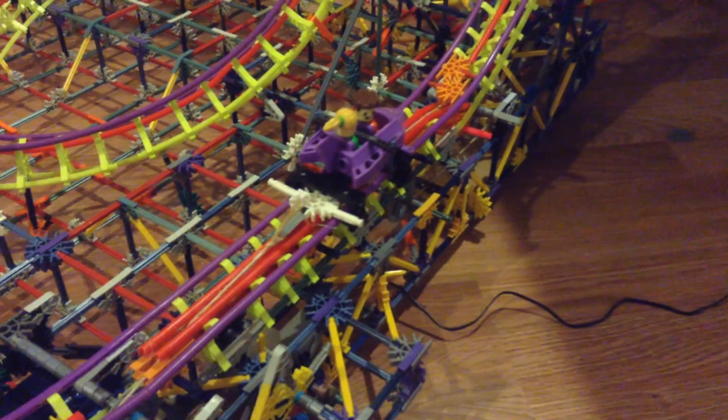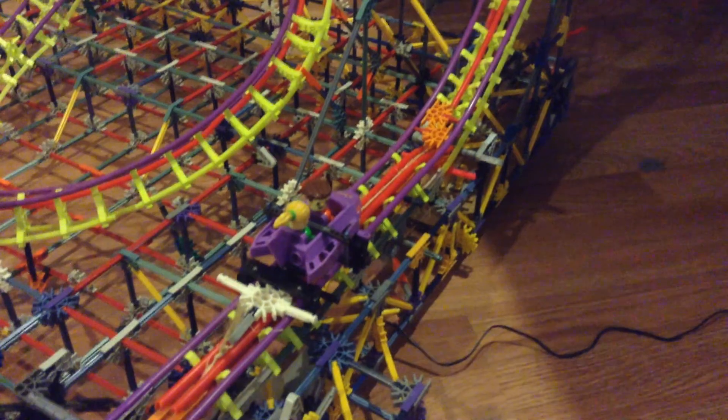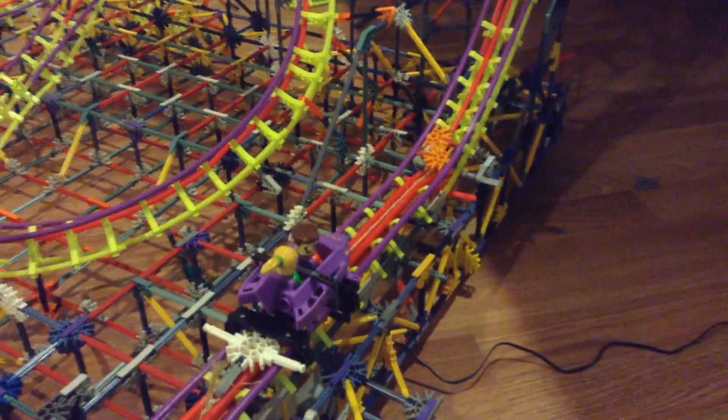So we'll just take you guys on a quick test run. Step over all these pieces — it's ridiculous, I really have not kept my workspace clean at all. So we'll just plug in this motor, alright, and as you can see, the car is going back.